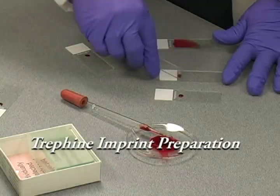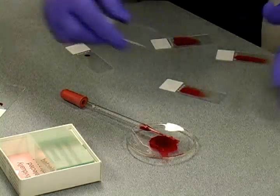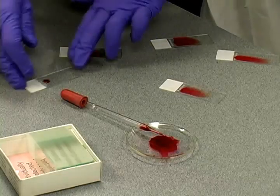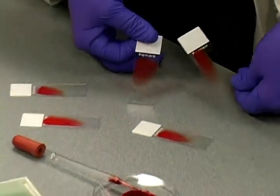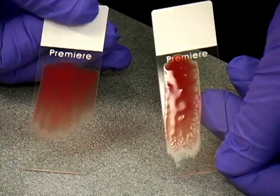An alternative spreading method is shown here. The edge of the adjacent slide is brought back at an angle to the marrow droplet. Once capillary action distributes the droplet along the angled slide edge, the slide is moved forward in a continuous action spreading the droplet. These slides are then allowed to air dry completely and sent to ProPath for staining.